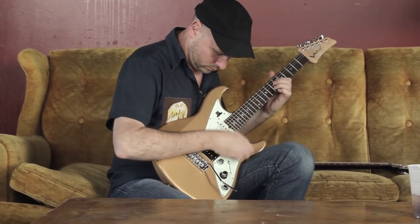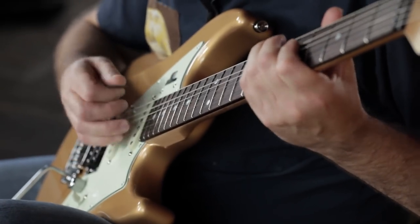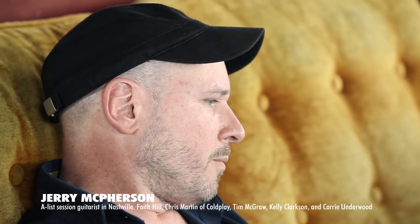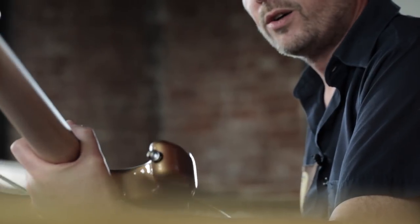I use it all the time, especially live. And I'm glad to see that somebody's still committed to furthering it, keeping it going, making it better and giving it more range. I'm glad to see that there are more models out, more guitars out. That's sweet, man. That's way cool.